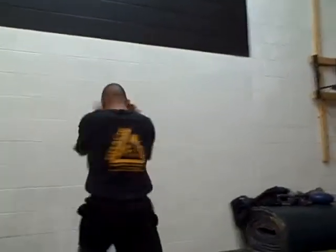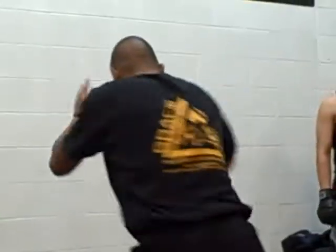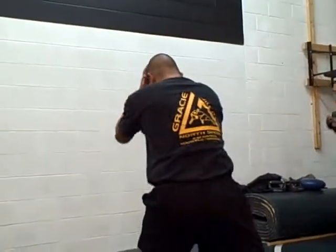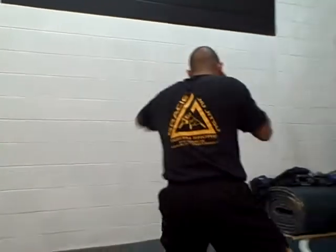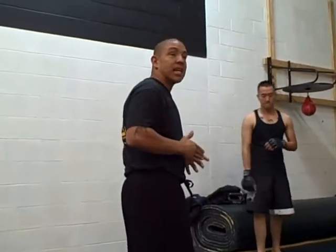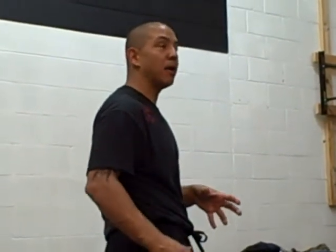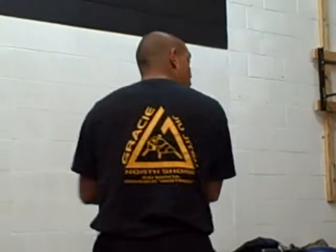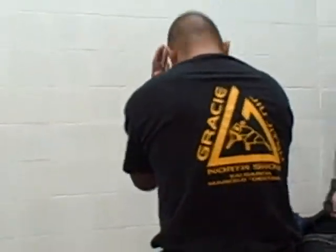Basic T drill goes: one-one-two — notice my elbows are in, shoulders forward — then moving backwards, one-one-two, hips stay square. Moving to the left, one-one-two — notice my hips stay square — then to the other side, one-one-two. At every point on the T, I'm pivoting and kicking that right foot back, because there's nothing more beautiful than your opponent thinking he has the upper hand and walking straight into that right cross. Everybody line up — forward, back, side, side, then right back to your fighting stance.